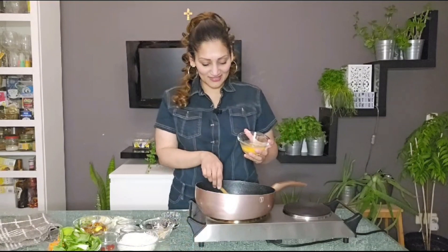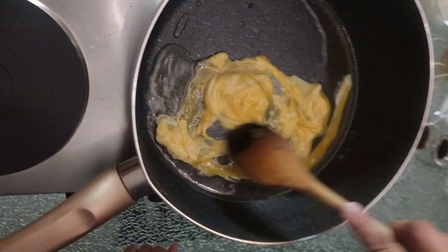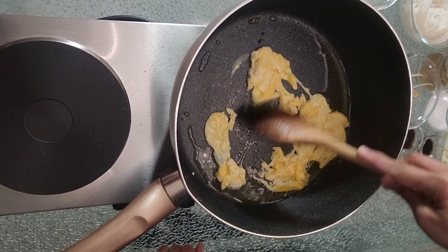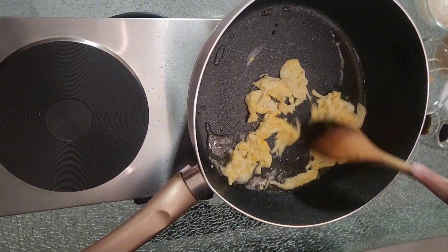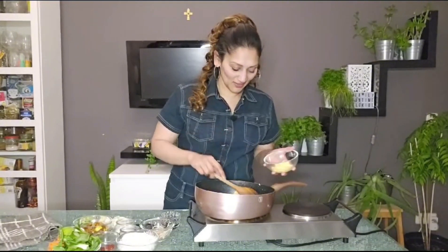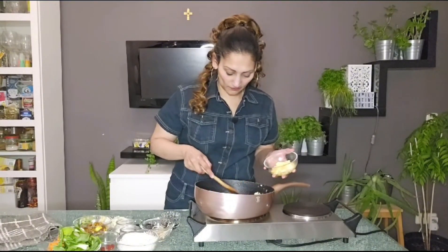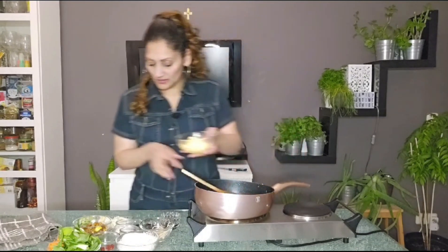I'm gonna start by frying the eggs. Let's just crumble this egg. We're gonna fry this egg and then we're gonna take it out of the oil. Now that the egg is fried, we'll take it out of the oil and just keep it aside for a minute.